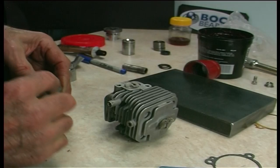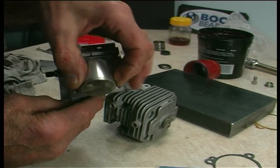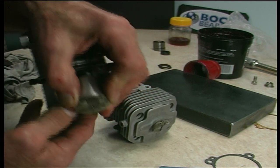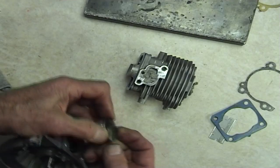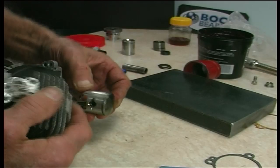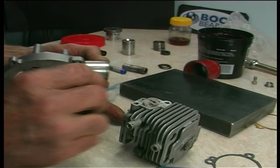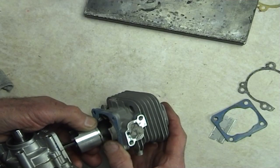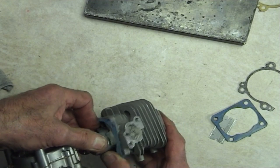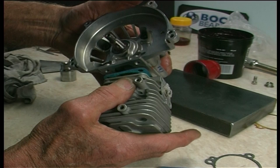Now we're ready to re-bolt your barrel. The arrow on your piston always points to the exhaust side. Just locate your ring properly on the ring locator — that stops the ring from rotating around. Inlet to the top. Just squeeze your ring together just enough to get it started.